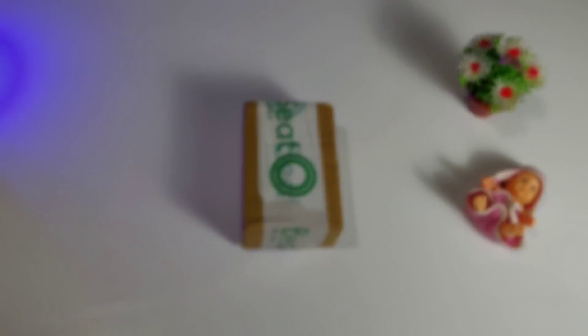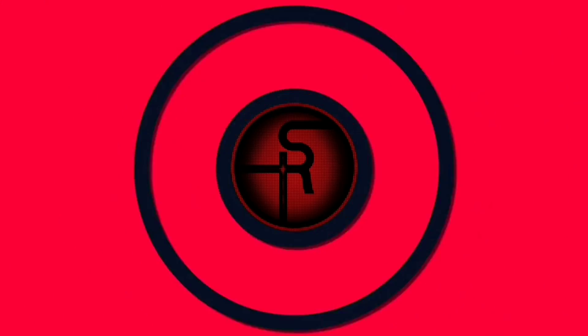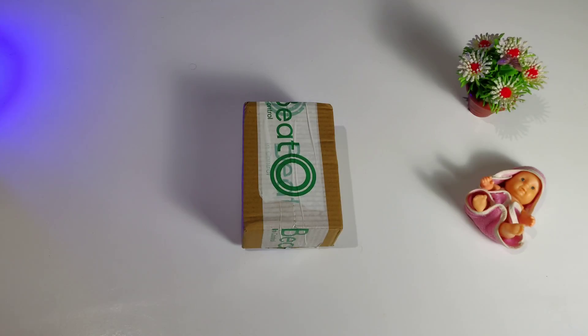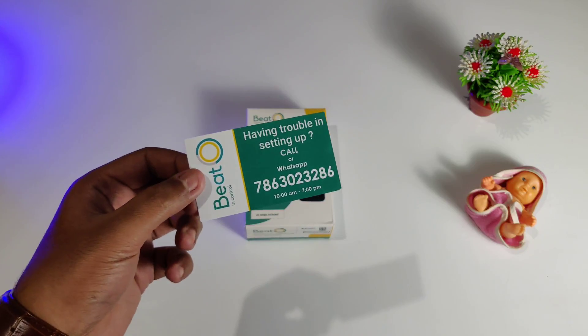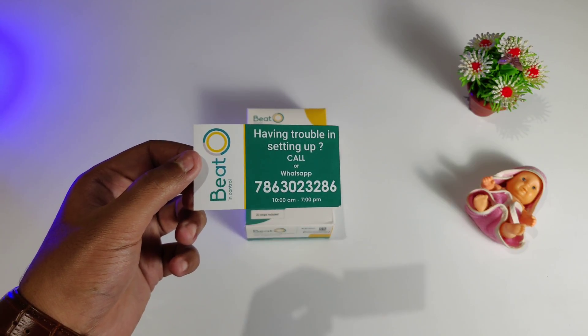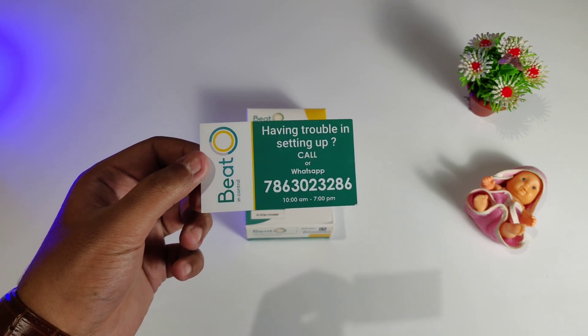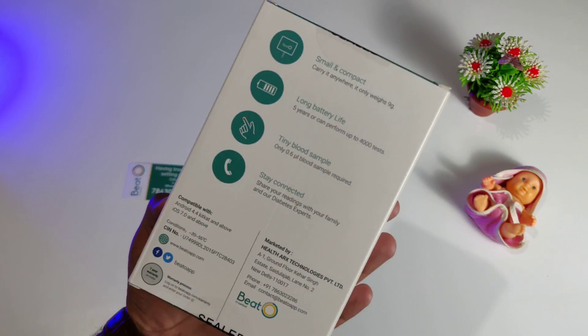So without wasting any more time, let's jump straight into the video. If you are concerned about your health then definitely check this product out. Now opening up the box, the first thing you want to know is you get a card which has its own WhatsApp number. So guys if you find any type of issue or trouble with your device and not able to use the device properly, you can call them and also WhatsApp them to get assistance.